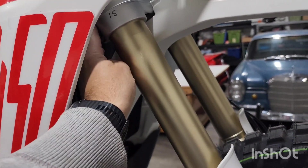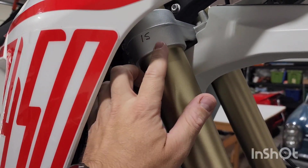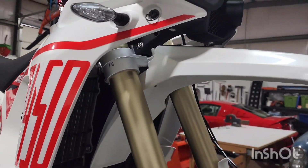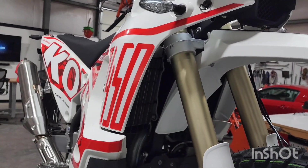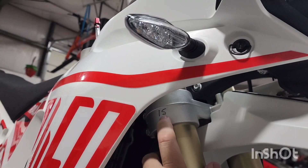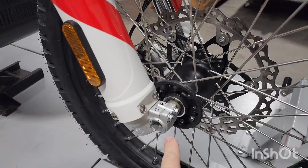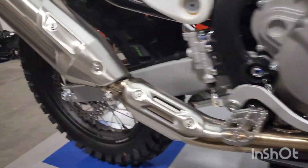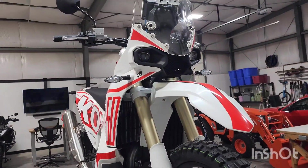Go ahead and tighten these up to spec on both sides of your bottom triple clamp. I chose 15 Newton meters — again, that is not what the factory spec is, but that's what I'm putting these as because I don't think it needs to be any tighter than that. From the riding I've done personally, I think it's just fine and the suspension works fantastic. I always go ahead and write the Newton meters torque specs everywhere on the bike that you're going to be working on. It just makes it way easier when you're trying to reset stuff down the road.